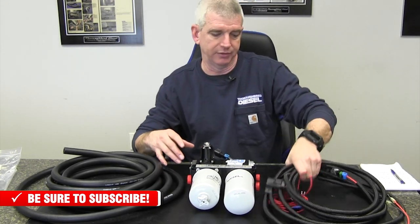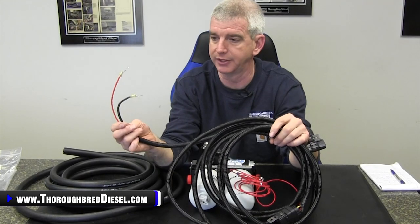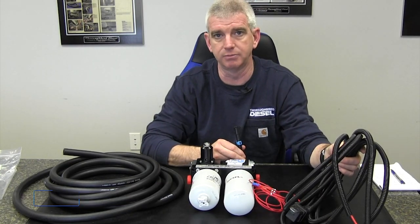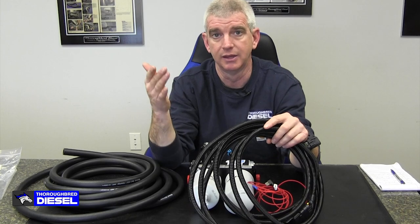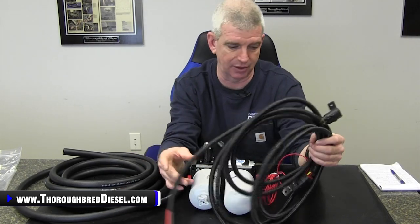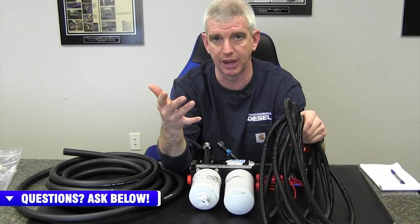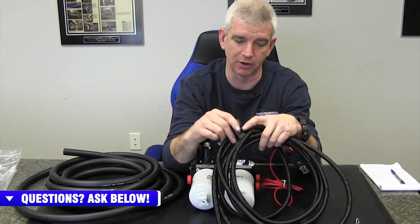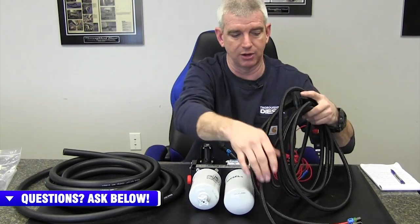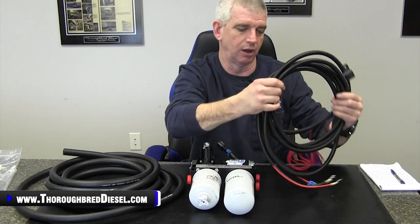They also did a lot of engineering changes on the wiring harness. They went from 14-gauge wire to 12-gauge wire, all the way from the battery to the pump's plug-in. They've taken the low-pressure warning light out of the harness, so now you're down to just a few wires. You've still got your relay and your trigger wire, it's just a couple of wires short. But they've beefed everything up — 12-gauge wire throughout — and there's a new, more robust connector at the pump for better overall quality.